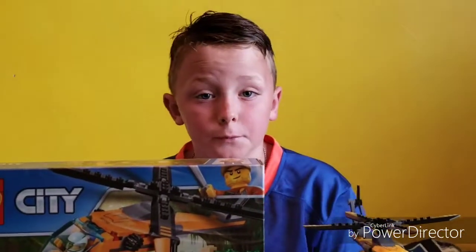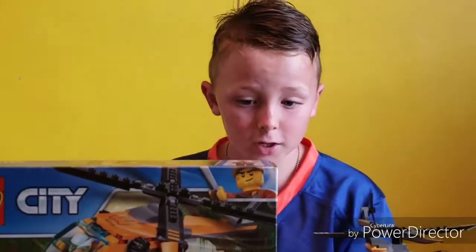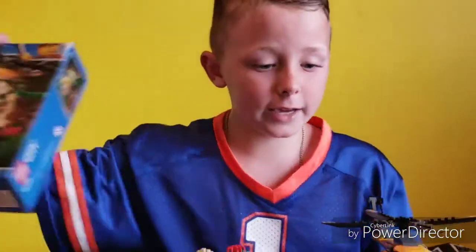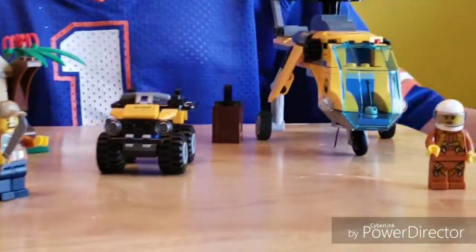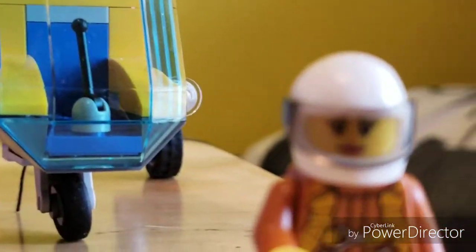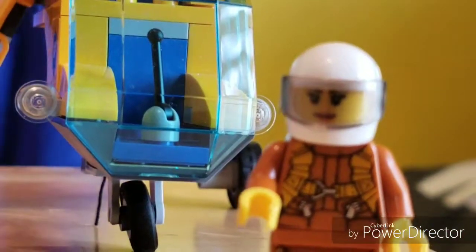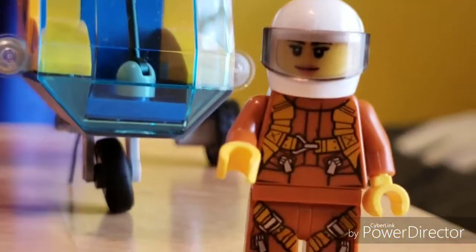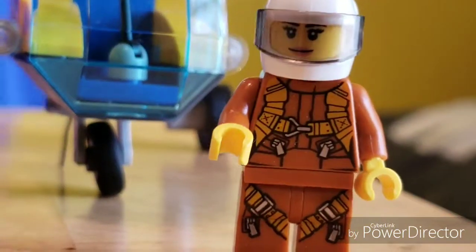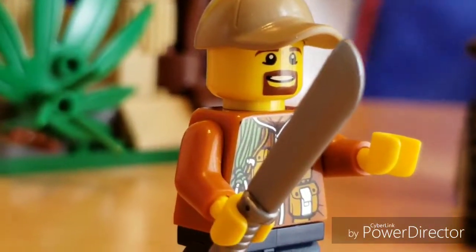Hey guys, it's Bam Bam Reviews and today we are doing the Jungle Cargo Helicopter. This is a helicopter pilot — it has a mask or helmet, tan pants and shirt, and some cool details. And this is the jungle explorer — he has a hat, a beard, and a machete.